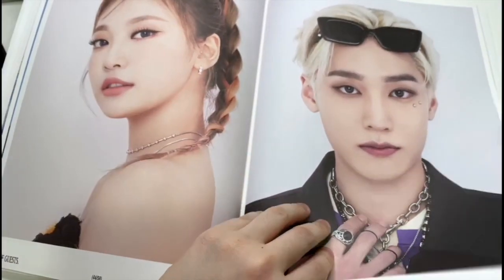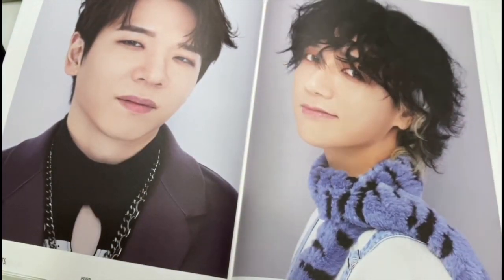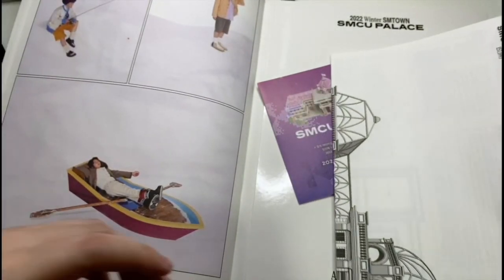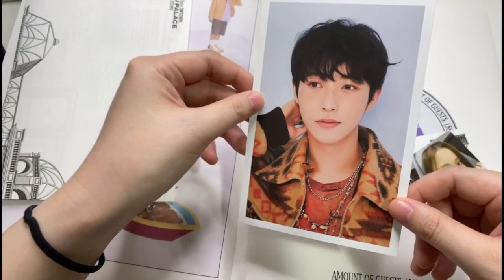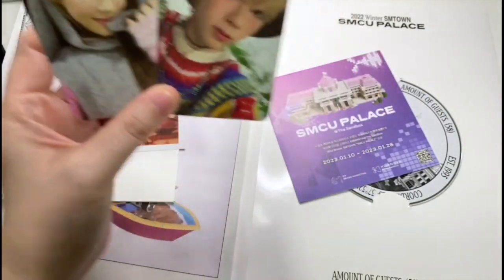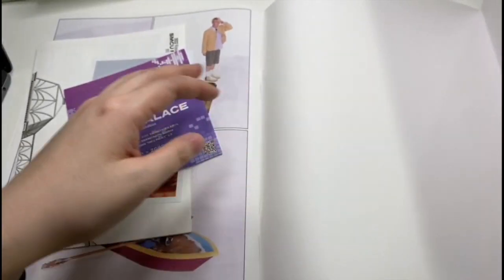If I were to put a poster up, I'd probably use that one. Let's keep going — there are still random screenshots of everybody in this snow place, another lyric and credits sheet. Then I got Renjun, and a Winter photocard, and then — oh, Shotaro! My gosh, this is great. I'm liking all these photocards. The CD looks pretty much the same, no difference there.